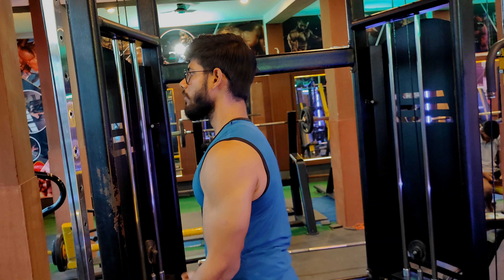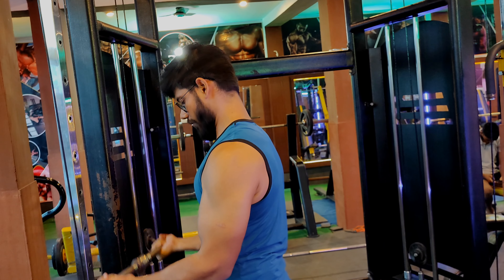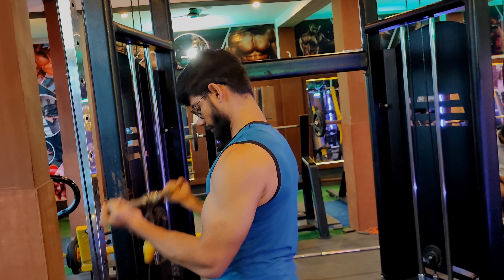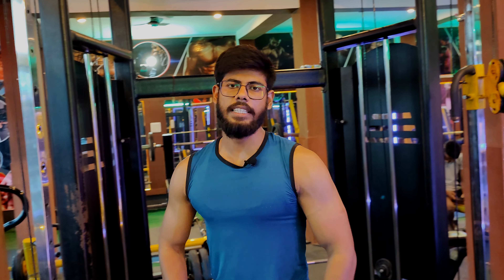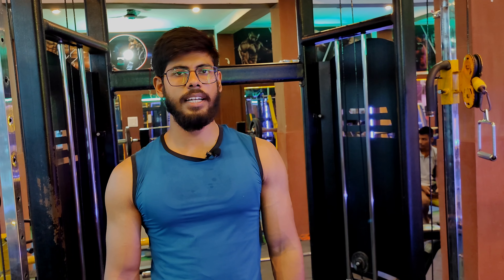I am performing very slowly so I can get more tension. Doing it slowly I can get more — 15, 12, or 10 reps. When you complete the reps, you have to increase the weight.